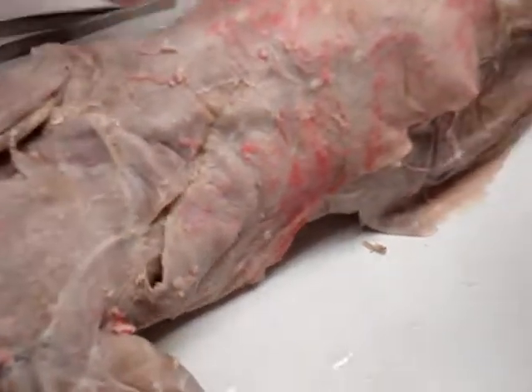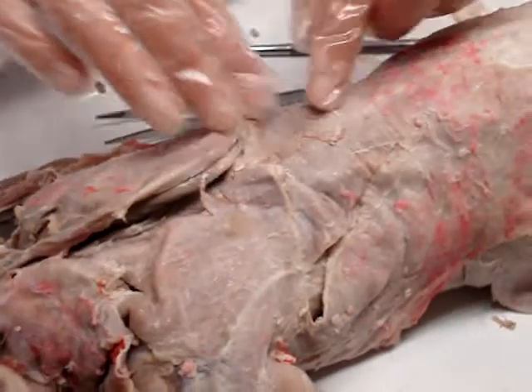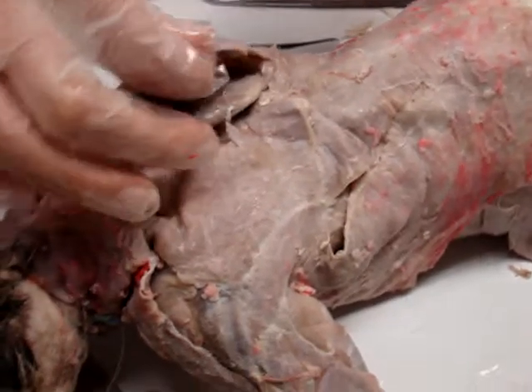Right here, the little one, and then the latissimus dorsi. So latissimus dorsi, spino, trapezium, trapezius, and then acromion trapezius.